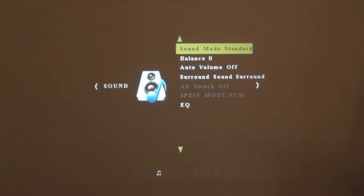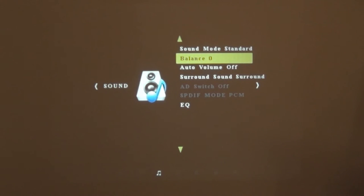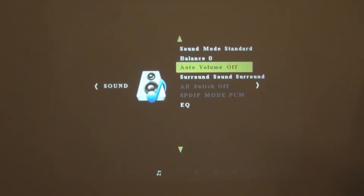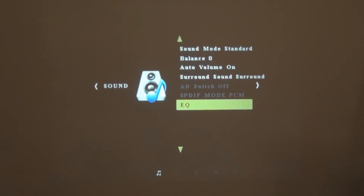Moving on, let's go into the sound tab, where we've got our sound mode which lets us edit treble and bass. Then we've got balance, which helps with left and right speaker. Auto volume pretty much sets the volume depending on whatever we're playing. Then we've got surround sound, and finally at the bottom we've got our EQ.